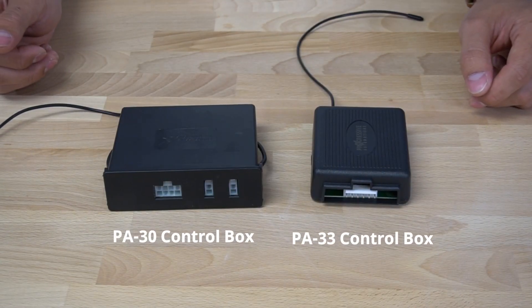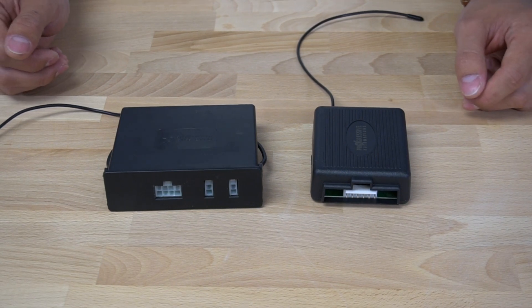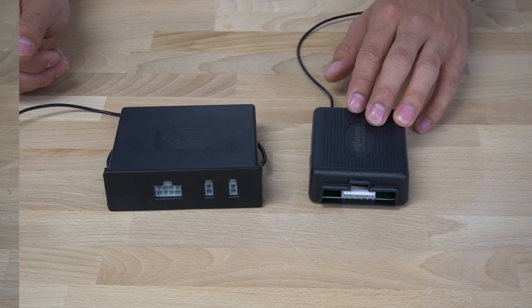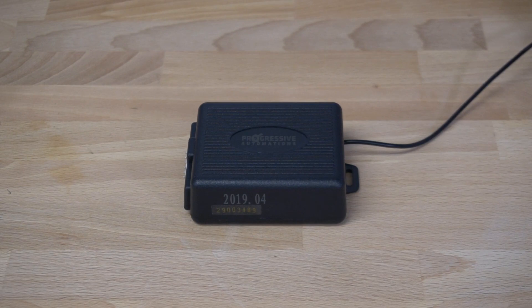The majority of our wireless control boxes can control your actuator in both travel methods. For example, we have the PA31 single channel wireless control box. By default, the control box is in non-momentary mode.